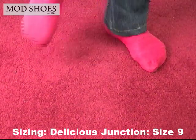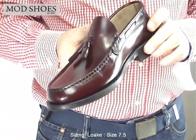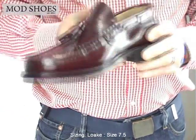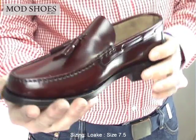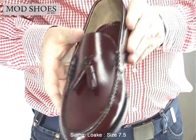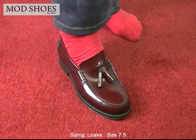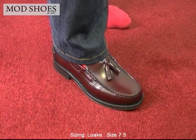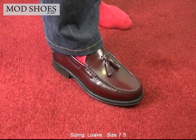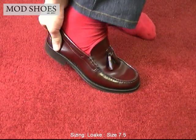Now we're going to change makes. This is a Loake — the Georgetown, in a 7.5. Nice looking shoe with a lovely oxblood look about it. These are really nice; they come in under £100, which is quite good for a Loake. Now remember, this is a 7.5 but I'm an 8.5. That's tight — that's hurting. That's too tight.